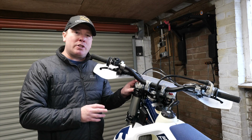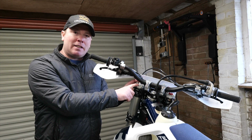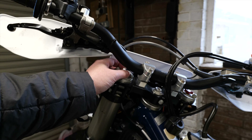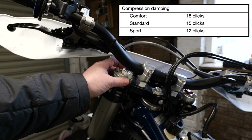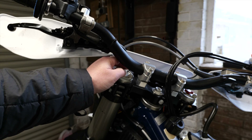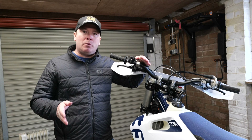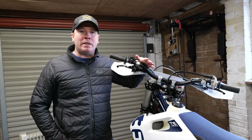Now that I'm done with the preload, I'm moving on to the compression damping, which is adjusted using the white adjuster on top of the left-hand suspension fork. Because I don't know the current settings, I'm going to count the clicks while turning the adjuster all the way clockwise — that gives me the information I need for the future. The settings are: comfort is 18 clicks, standard is 15 clicks, and sport is 12 clicks. Compression damping is simply how quickly or slowly the suspension fork goes from open to closed. That was 15 clicks, which is the standard setting.